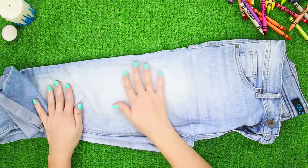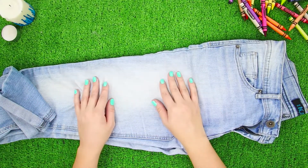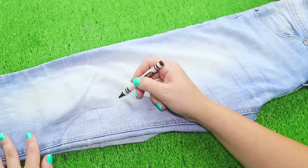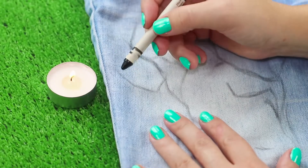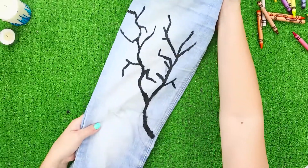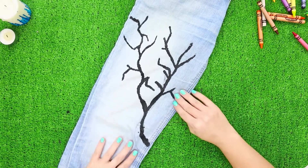Everyday blue jeans are boring — we decided to decorate them a little. For this, you need regular crayons. Draw a sketch of an image, then heat the crayons and go over the lines. The black tree looks stylish, but slightly gloomy.